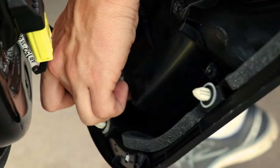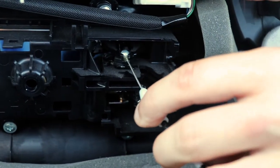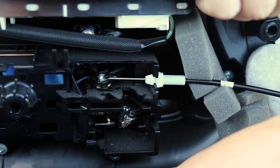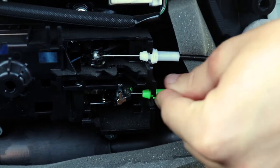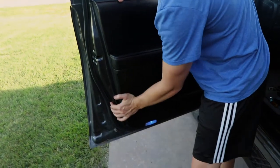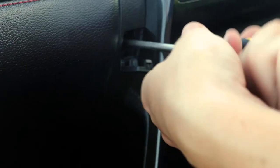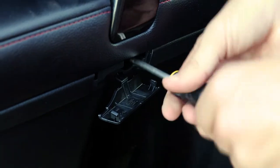Now that you have the speaker installed, go ahead and replace the factory door panel by first installing the cables for the door mechanism and the wiring harness for the lights to the door panel. Reinstall the door panel and press around the edge to secure all clips in place. Last, reinstall all the screws and replace the covers to these screws and you're done with the front doors.